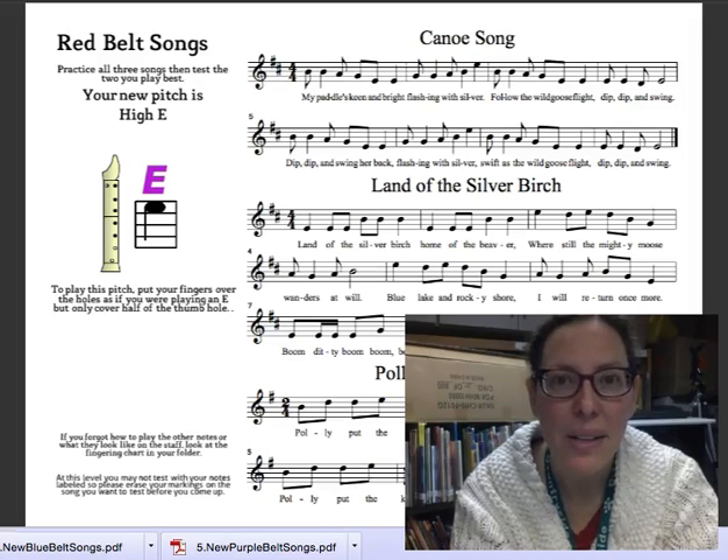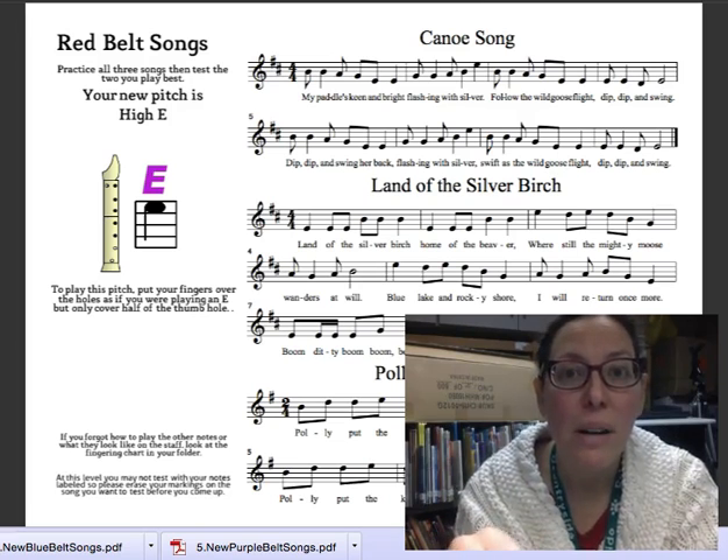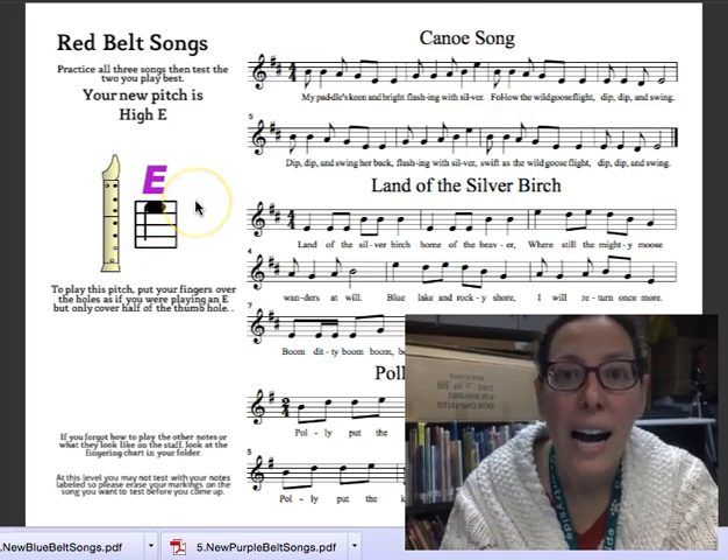Hello everyone, Mrs. Prowl here and welcome back. We're looking at red belt songs. Red belt songs use the new note or pitch high E.